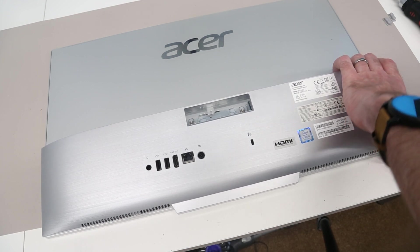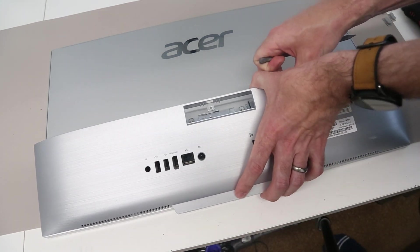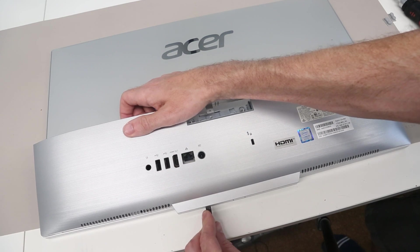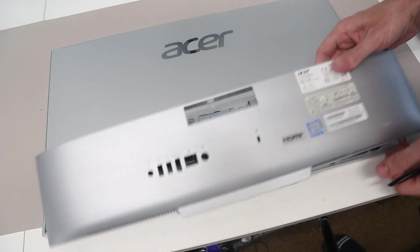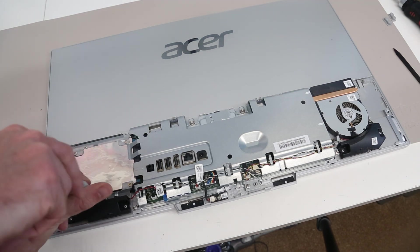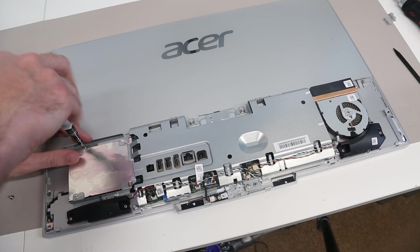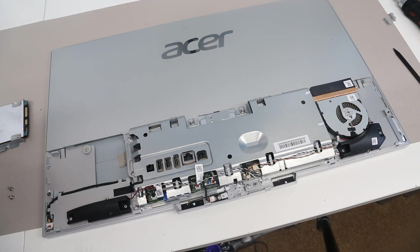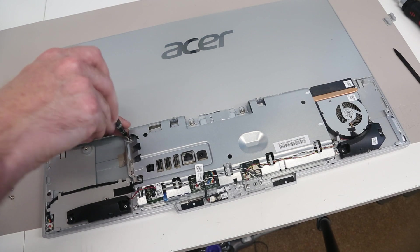Now we're going to try and go to the front, getting our tool in, and we should be able to pull on this back panel, freeing up along the front a bit. With a little bit of working, this should then pop free. Going to our smaller screwdriver — the 2.5 inch drive is held in here with these two screws. With those removed it then allows us to just slide out the drive.